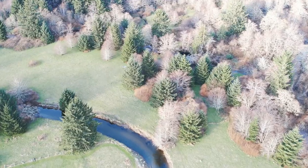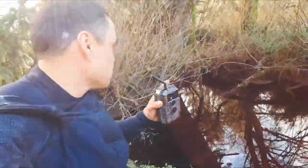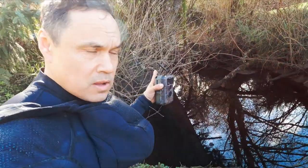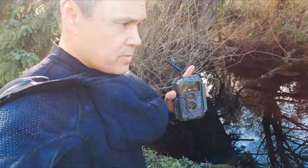I have never paddled in current like this before. This is nuts. What I want to do is learn about how the beavers are modifying this environment and maintaining it. I need to set this up in an area where there won't be too much movement, and that way we don't get false triggers.